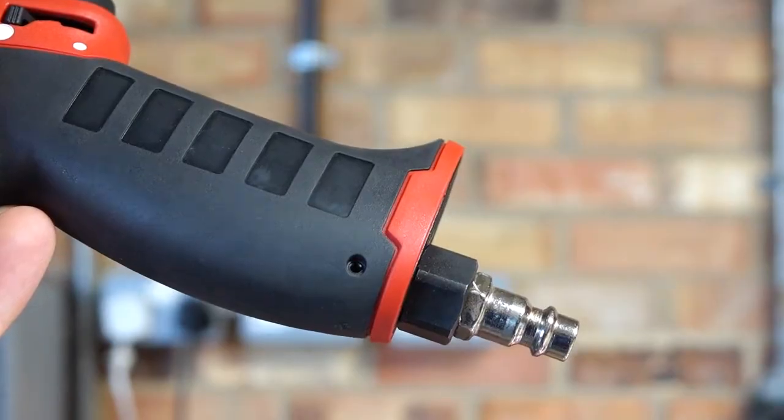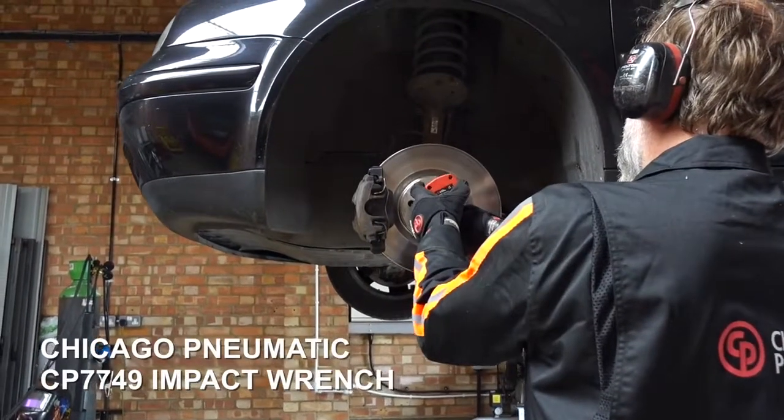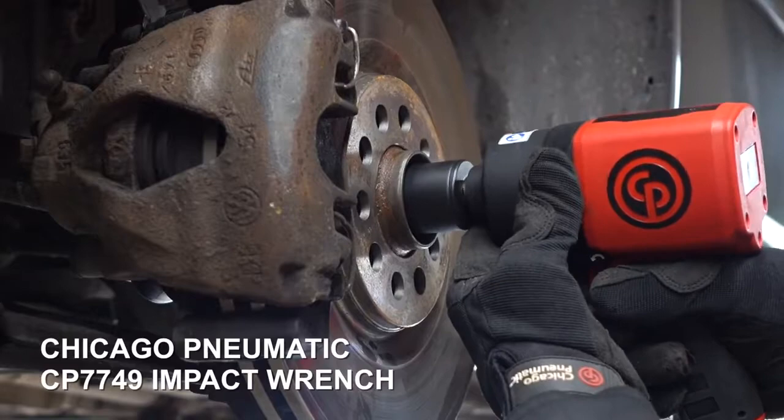If you want to know more about the clutch types, log on to the CP website, ask the experts and download the technical guides.